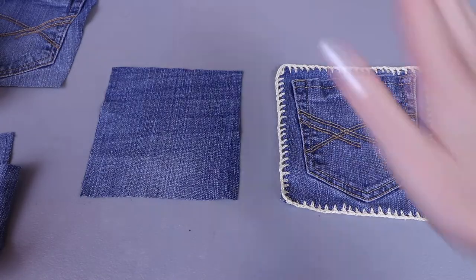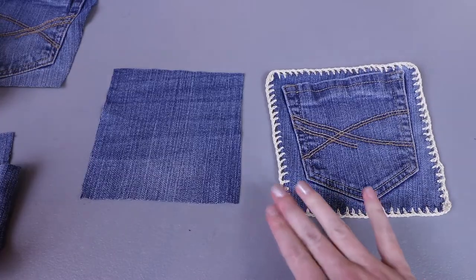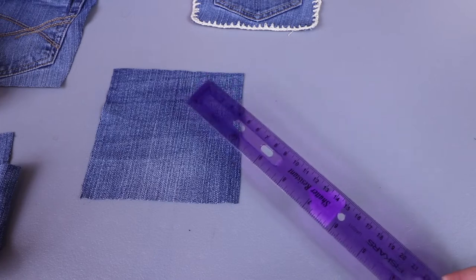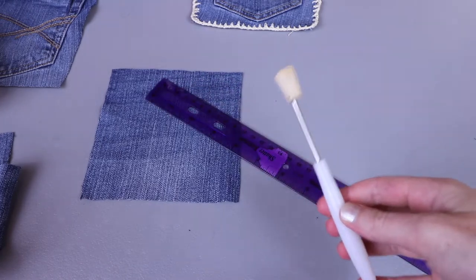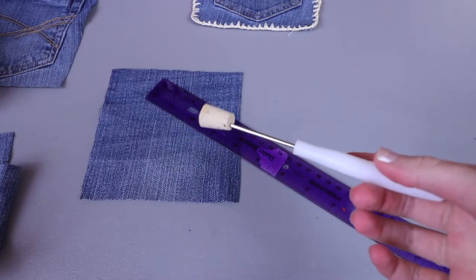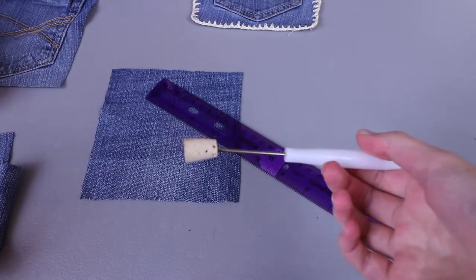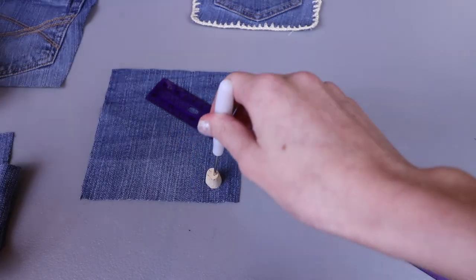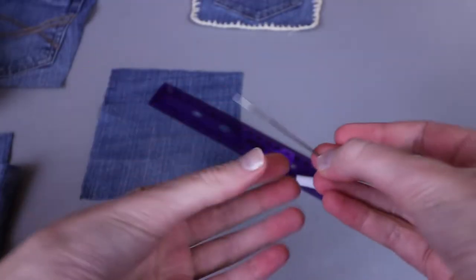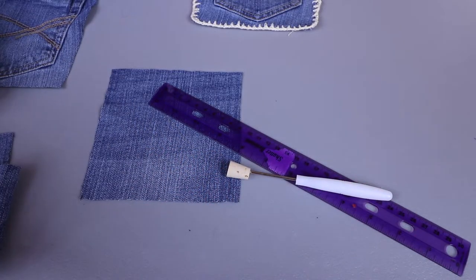Now that I have my squares cut out I want to put a crochet border on them, because the crochet border is going to let us connect them. To do this we'll need a ruler, something to measure with, and something to poke through the fabric — I have an awl from my snap cam pliers kit. If you don't have an awl you could use a thick needle, and then go through with a crochet hook to expand the hole. We'll also need a sharpie.